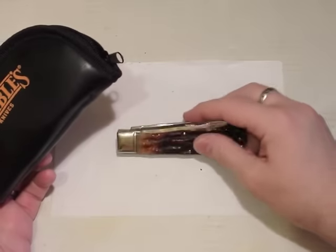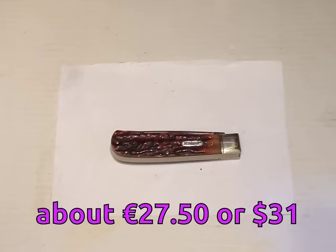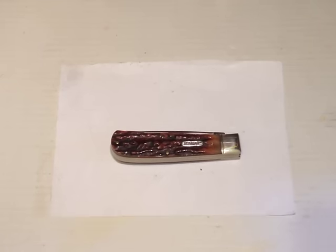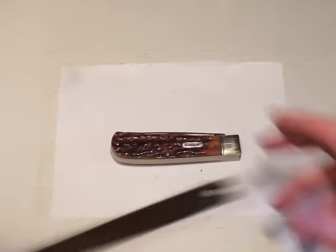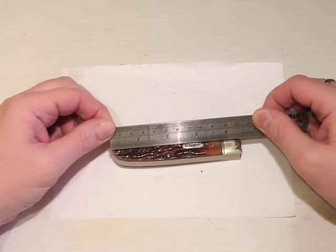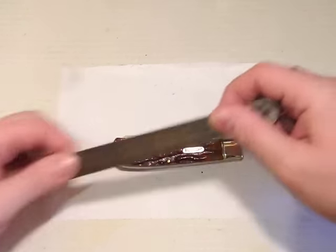Bear in mind that this knife costs just £20 in England and it is quite a big knife. If we look at the overall length, that's almost four and a half inches — about 113-114mm.